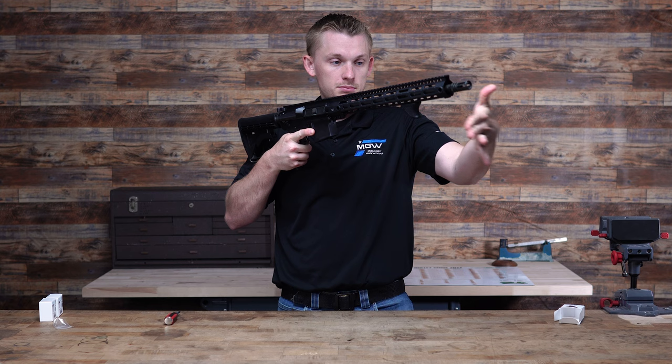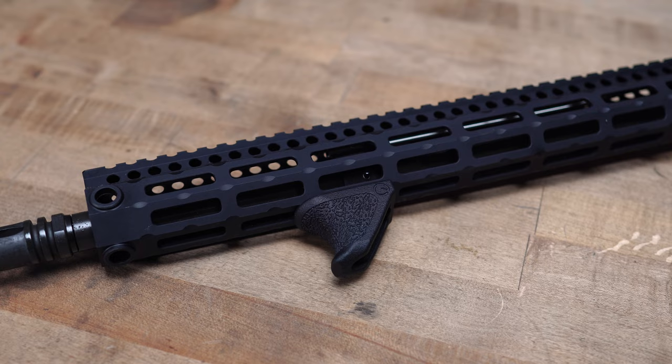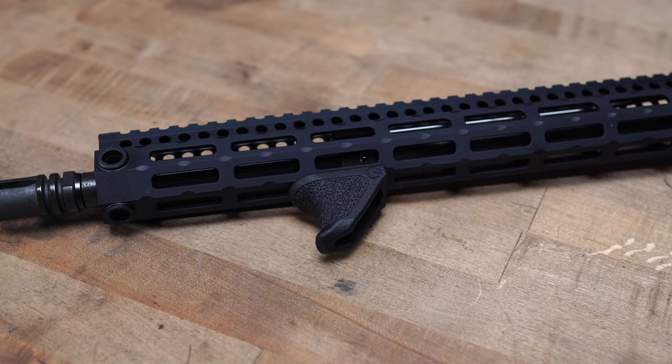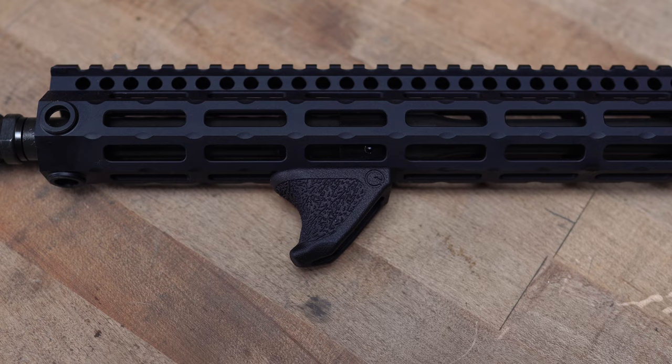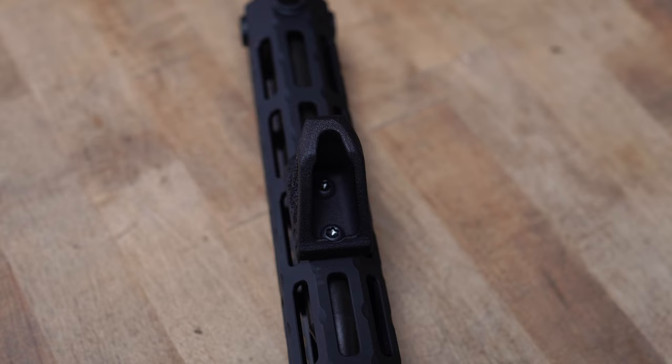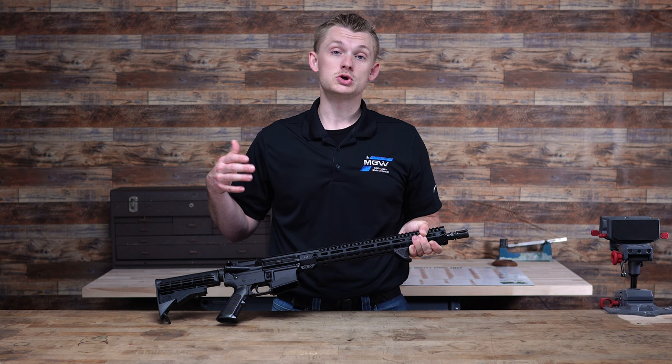That is the Emissary Development Mini Handbrake. It is an affordable option coming in around $32 for the black, $37 for the FDE or OD green. They're small, super lightweight coming in at an ounce. It's good for grabbing your rifle and having a front brake for your hand. It's also good for a barricade stop on the front and the rear. It's got good stippling on it, made in the USA — just a good product that you may try out for your AR and see how you like it.